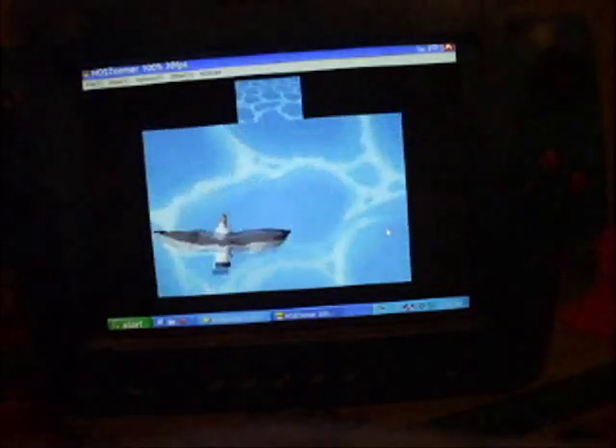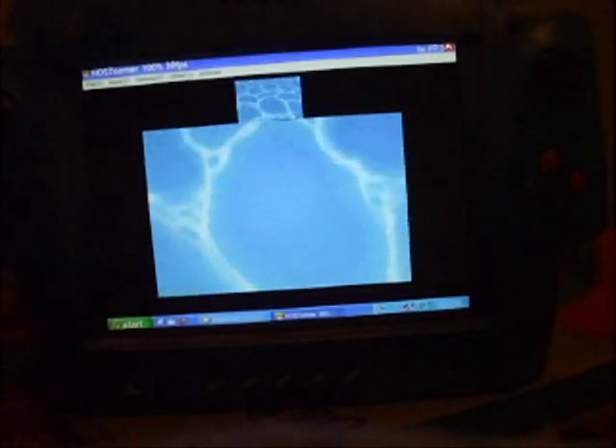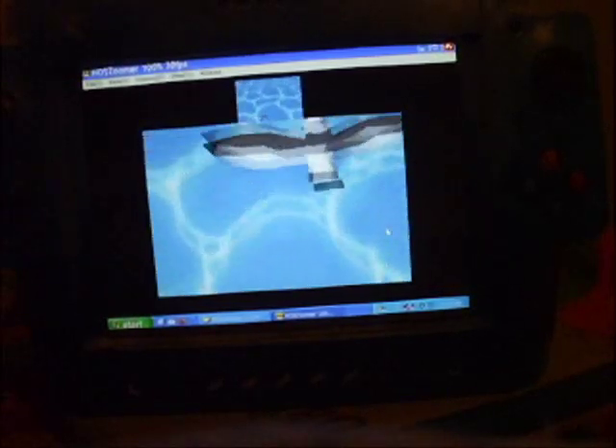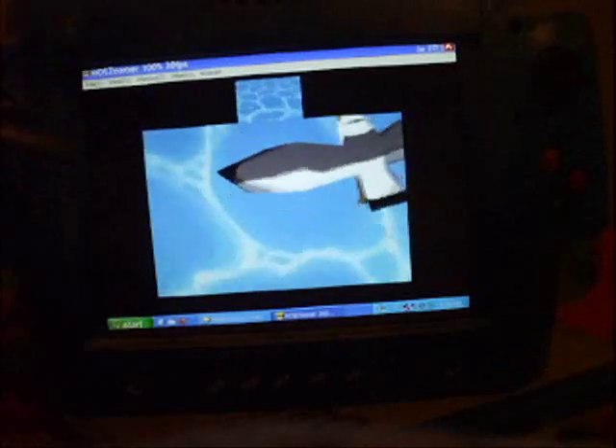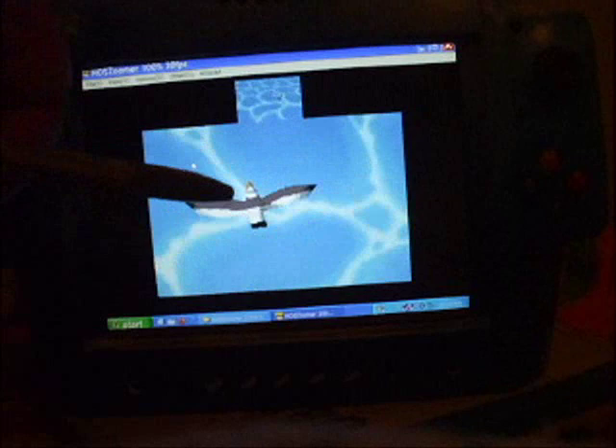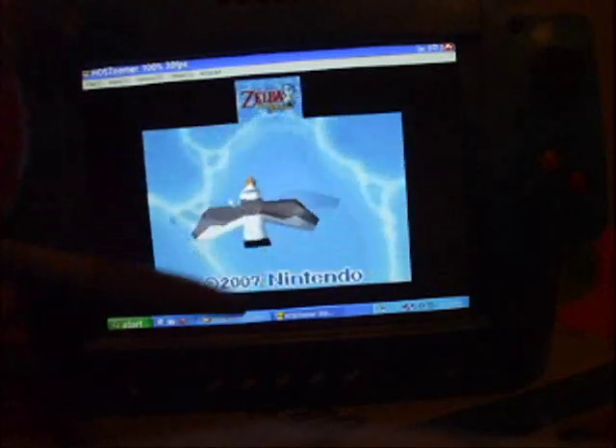Okay, this is Nintendo DS emulation. Right now it's Phantom Hourglass — Legend of Zelda: Phantom Hourglass. I made the bottom screen bigger because if you've played this game, you only really use the bottom screen for the most part.